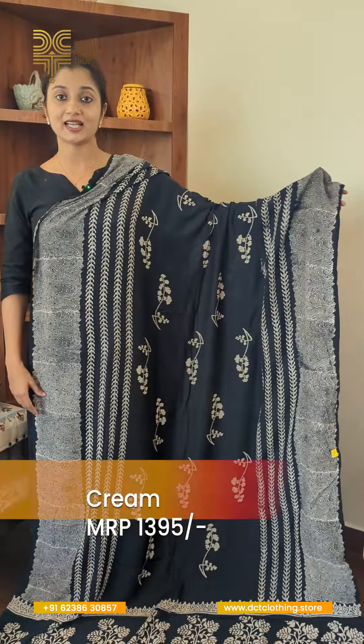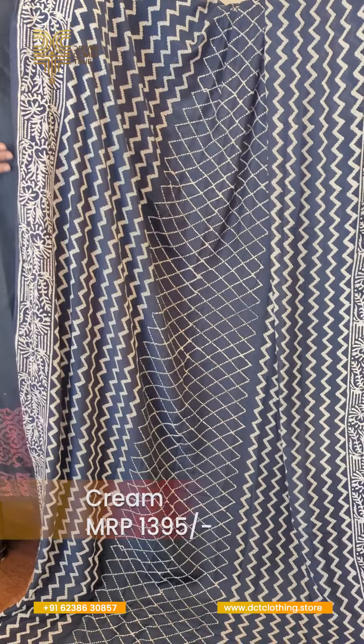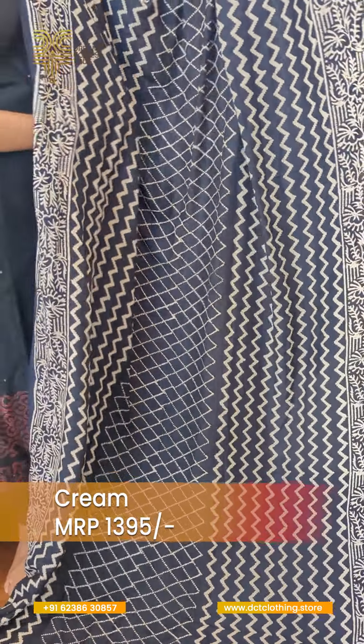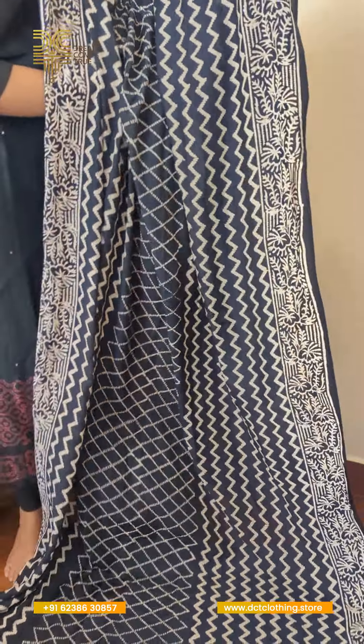This is a zigzag and criss-cross pattern in the middle. The side is a border with a floral design. This is the color of the top. This is the full plain black top.